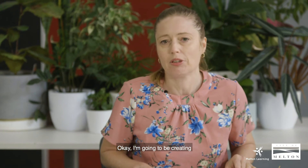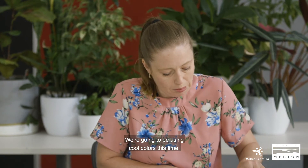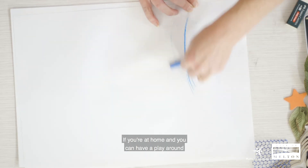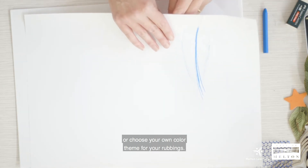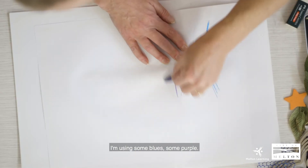I'm going to be creating another frottage drawing rubbing using a different leaf and a different color theme. We're going to be using cool colors this time. If you're at home you can have a play around with warm and cool colors, or choose your own color theme for your rubbings. With the cool colors here I'm using some blues and some purple.